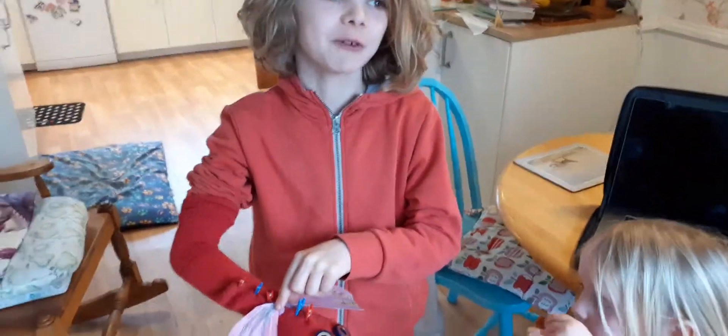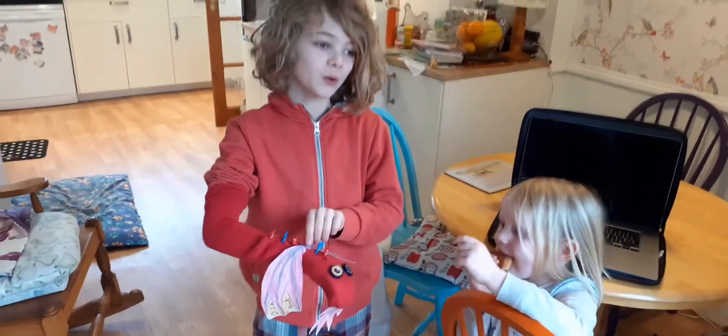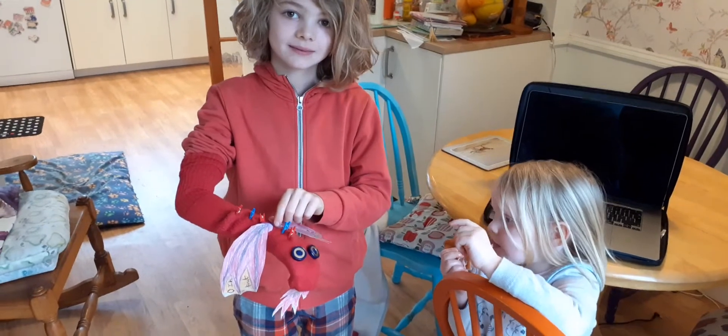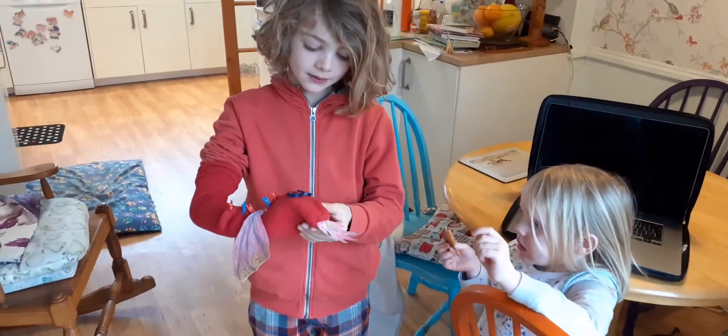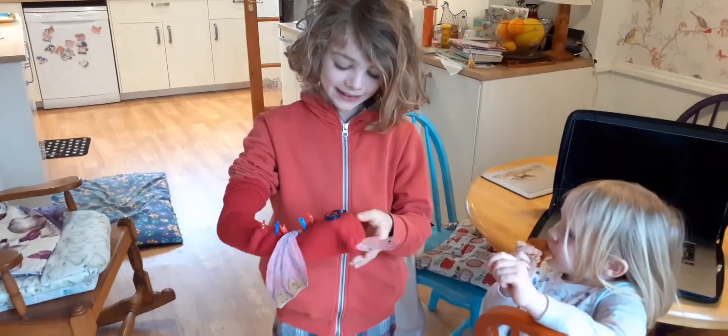We haven't given him a name yet, so we're asking for you all to think of some names — a nice Welsh name, a nice fiery dragon name, whatever name you like, and what suits him.